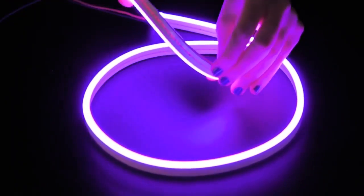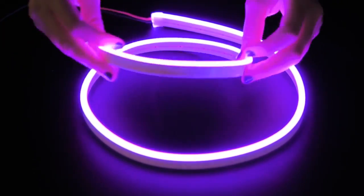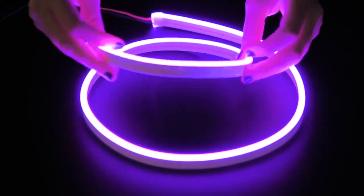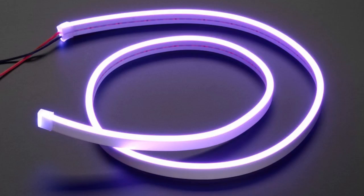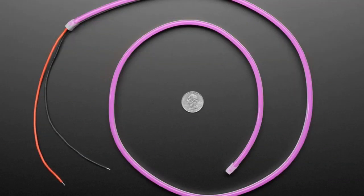Next up, we have another addition to the flexible neon strips that we've had for a bit — people really like them. This time it's in purple. If you haven't seen it before, it's a 12-volt LED strip. It's kind of rectangular and edge-lit with a round soft elastomer silicone covering. You can cut it if you like, although if you cut it, it's hard to solder to the cut side — you'd have to dig around inside to solder to the connection pads if you want more than one solder point.